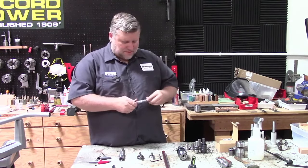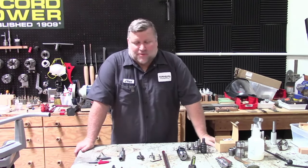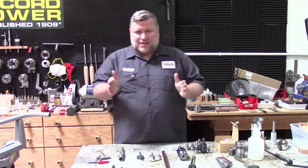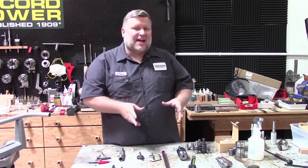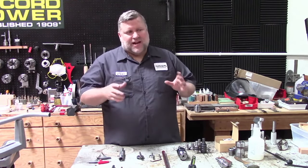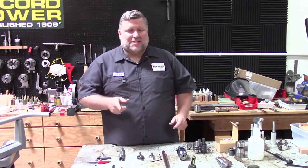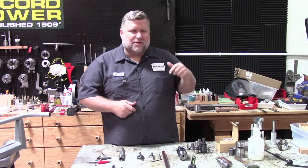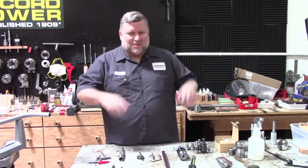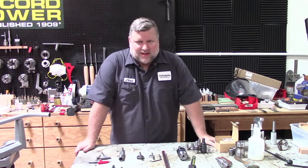Thanks everybody — come back next week when we actually make some stuff. It's going to be really fun. It's live so I'll probably break a couple things, but we'll get some stuff made and answer more questions. It's going to be much more focused and specific the next couple of weeks. If you have any questions in the meantime, comment on YouTube or email Amy at Turner's Warehouse. Thanks for watching, please like and subscribe, and we'll see you next week.